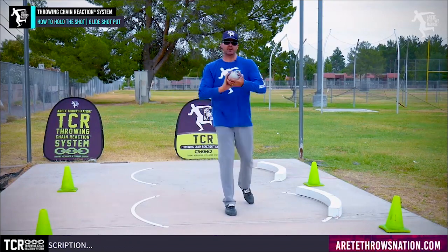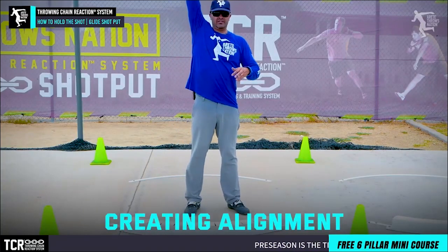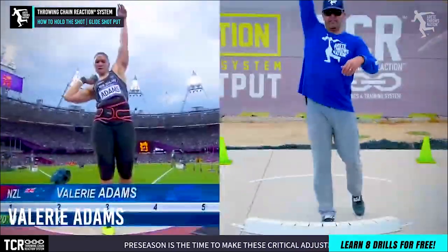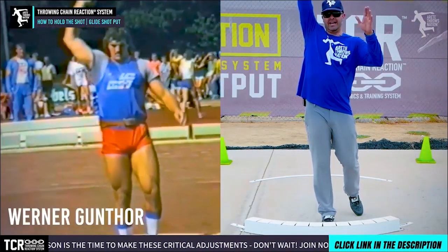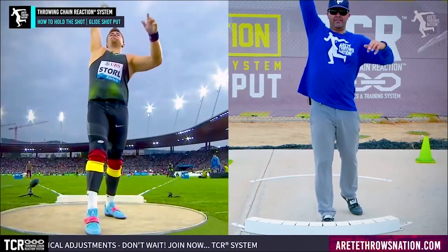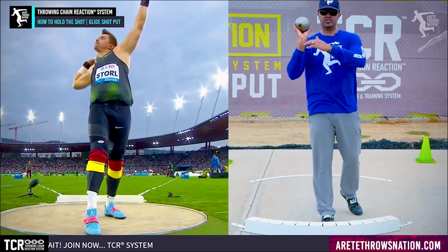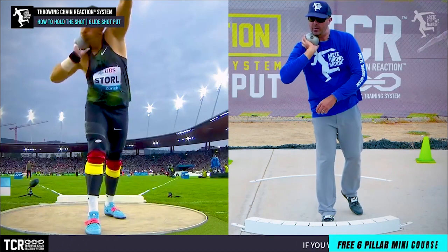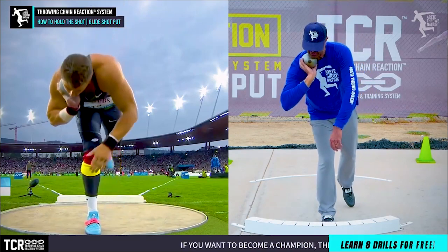We want to practice — you're going to see most elite shot putters and what we call setting alignment. Some of our favorites are Valerie Adams, David Storrell, and classic gliders like Warner Gunther. You're going to see how they get the shot up here, create and find that spot, bring the shot down, and you're going to see this hand position and then what they do is bring it under. You'll see that the elbow is away, and again notice where the crease of the elbow is — they're in this position.